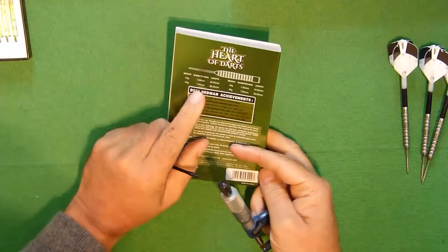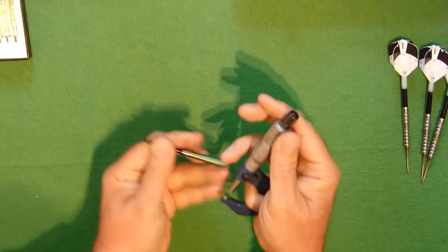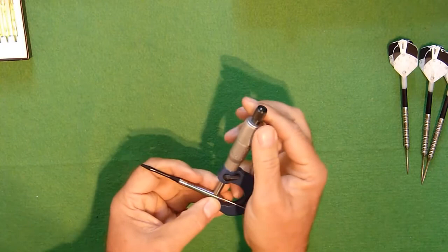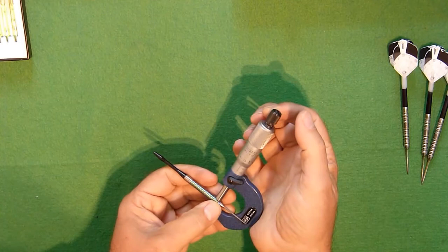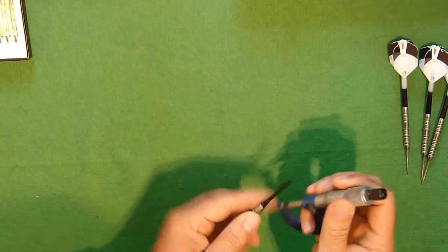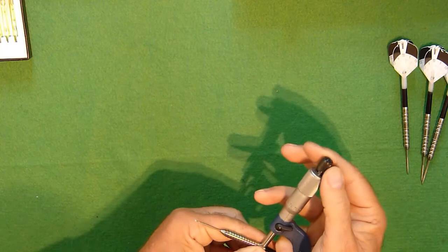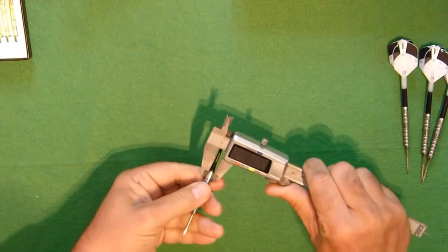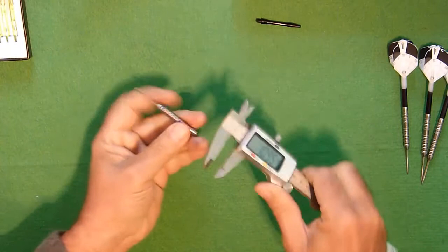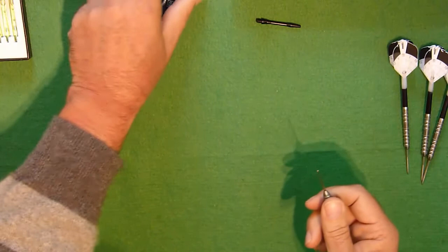It says on the packaging that there is a 7.5mm at its widest point, so let's just have a look at that. The widest point being the front — and that is pretty much spot on, 7.5mm exactly, which is impressive. Then down at the back end we have 6.66mm. Lengthwise the dart is 48.58mm — so all nice and accurate.